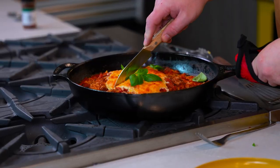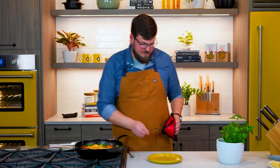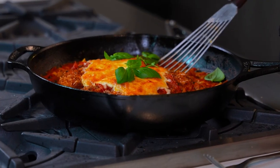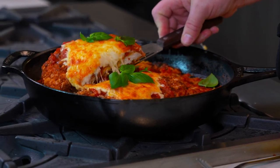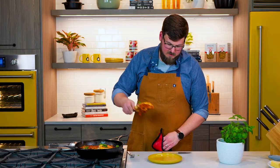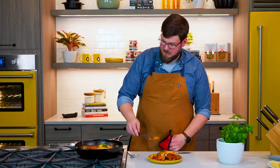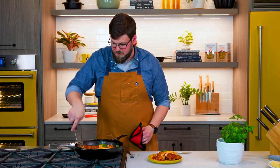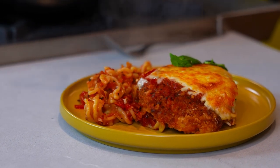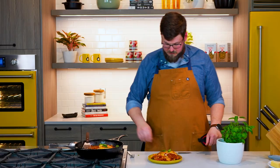Now I'm just going to give it a cut down the middle. Serve myself a healthy portion of this absolutely gorgeous, beautiful and decadent one-pan chicken Parmesan with cascatelli noodles. Give myself a little bit more of these noodles — because why not? Hit that with one more basil.